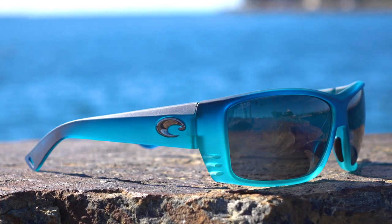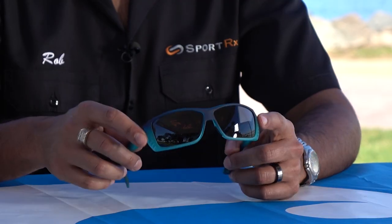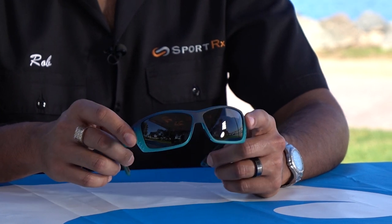They're available with the 580G glass or 580P polycarbonate lenses, with or without prescription. And if you need them in prescription, SportRx definitely has you covered — you can even get your progressives in these, which is pretty amazing. All the Costa 580 lenses are going to be polarized and color enhancing, which is quite amazing as well. They're just so crisp and clear — if you haven't tried it yet, you really should.